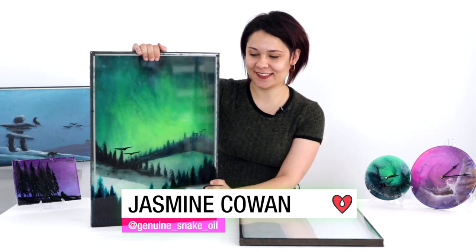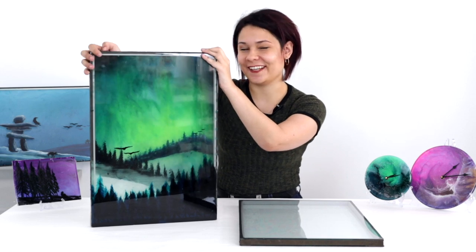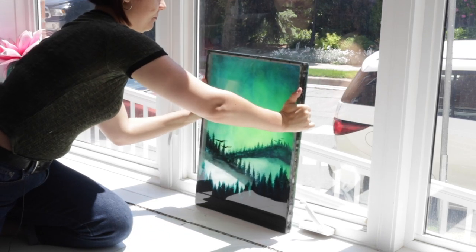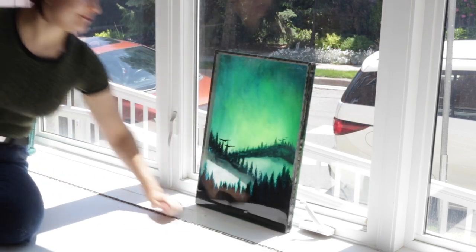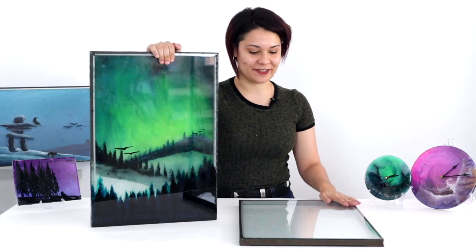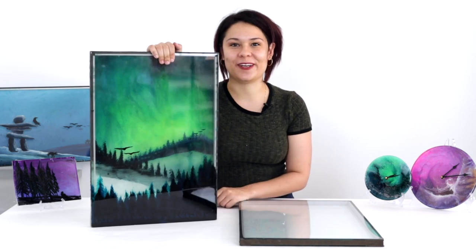Hi guys, it's Jasmine from ArtResin and I'm going to show you how to do window painting today. This is just an old window, a double pane of glass with layers of ArtResin on both sides tinted with resin tint. It looks good here, but it looks really good in front of the window — it just absolutely lights up because it's all translucent, just lights on fire. I'm going to show you how to take just a regular old scrap of glass and do a fun window painting with it.